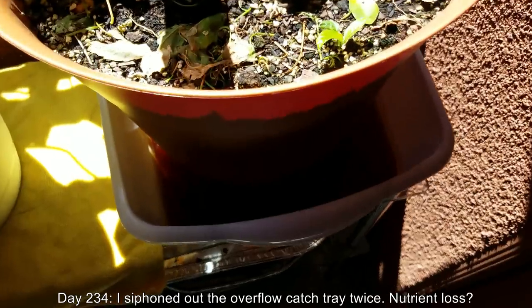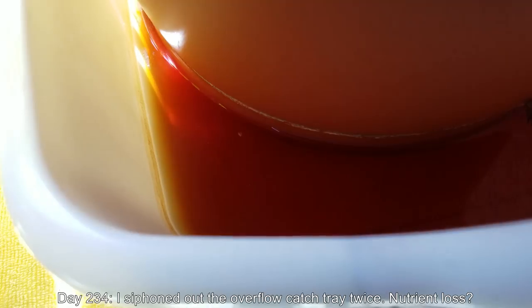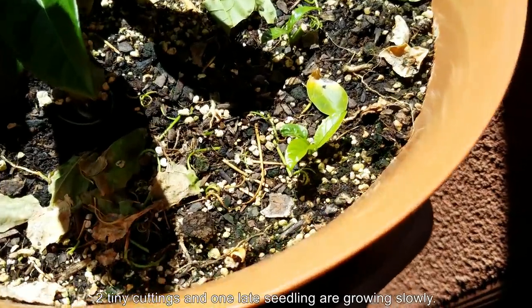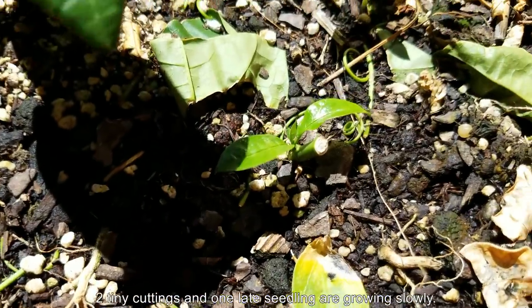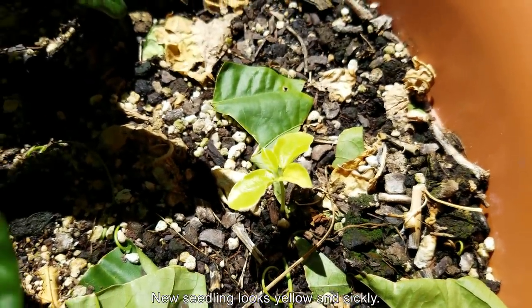It's day 234 — it's been a really long time. I've siphoned out the overflow catch tray twice. A bee drowned in here. It gets kind of disgusting after a while especially due to the coloration, but as I mentioned in episode 3, it's so concentrated with fertilizer in there that bugs and mosquitoes can't get a foothold, and it drowns out a lot of the fungus larvae.